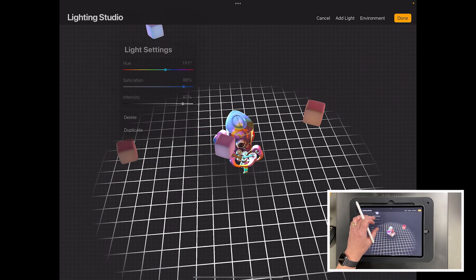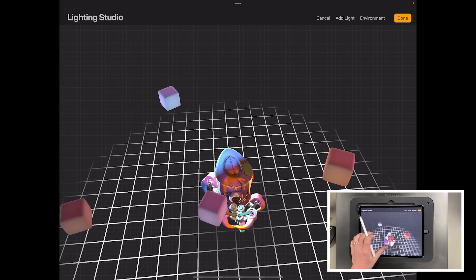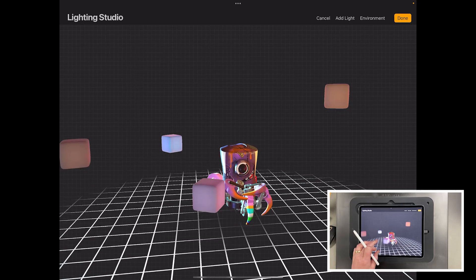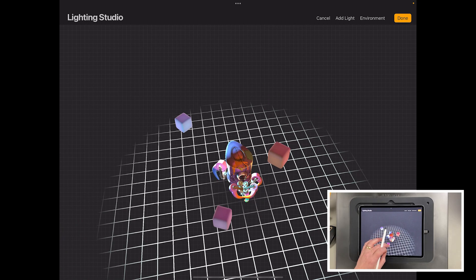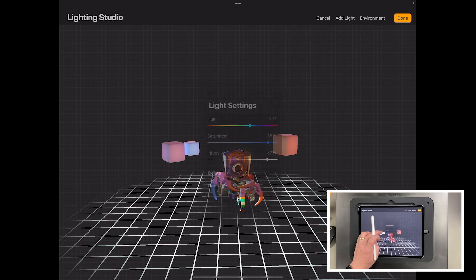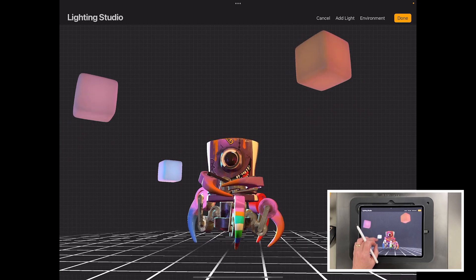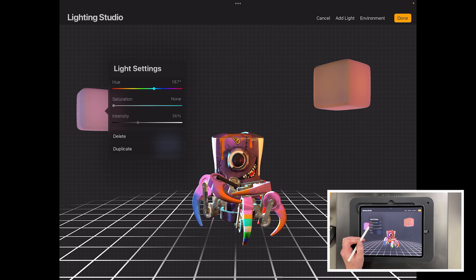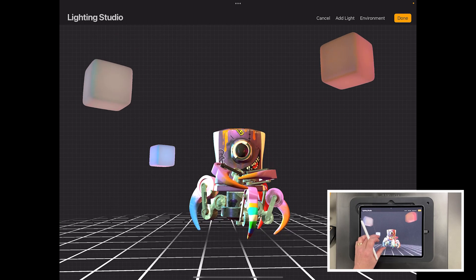Go to Actions, then 3D, then Edit Lighting and Environment. You get a scene where you can adjust all the lights — each cube is a light. You can pick one up, move it around, and watch how it affects the lighting on the model. You build up a nice lighting environment — a key light, fill light, and rim light at the back for more intensity, making the character pop. You can also change the colour, saturation, and intensity of each light, though be careful not to blow it out.